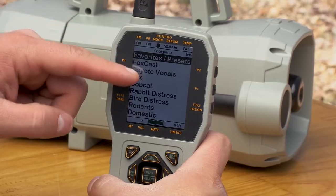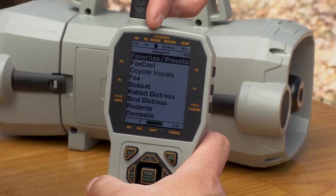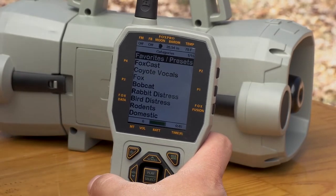The TX1000 offers tons of great features including user-friendly navigation, a full-color graphic LCD screen, a barometer indicator, moon phase indicator, temperature indicator, and much more.